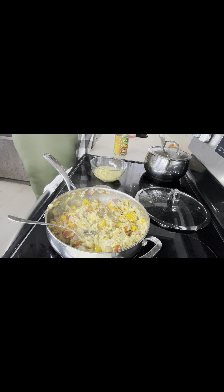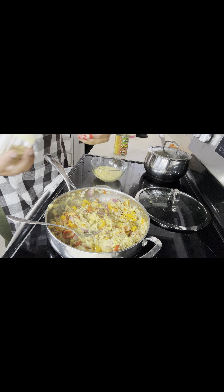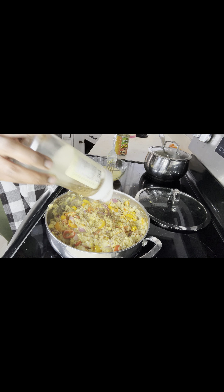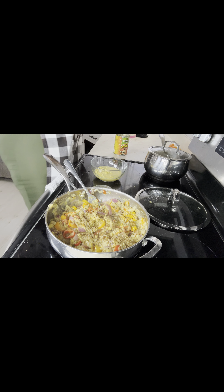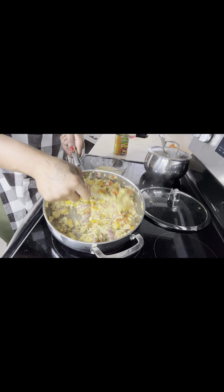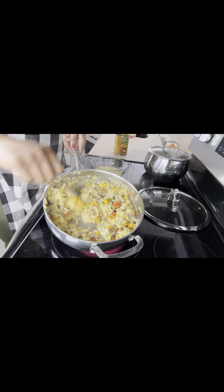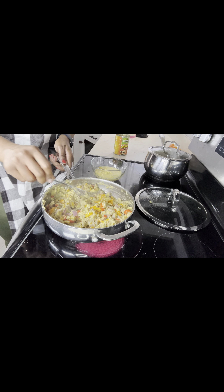I'm going to take it up a notch — I got some country cookie and jerk seasoning, I'm going to add some of that to it to give it that razzle dazzle I'm talking about. Cook how you like, do as you please. Let's take it up a notch.